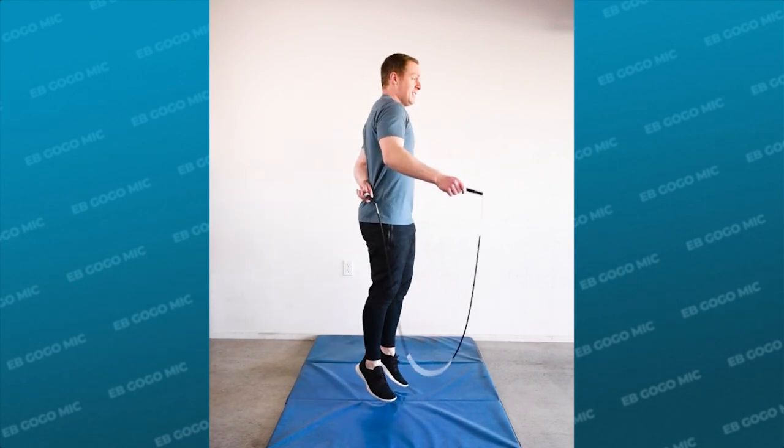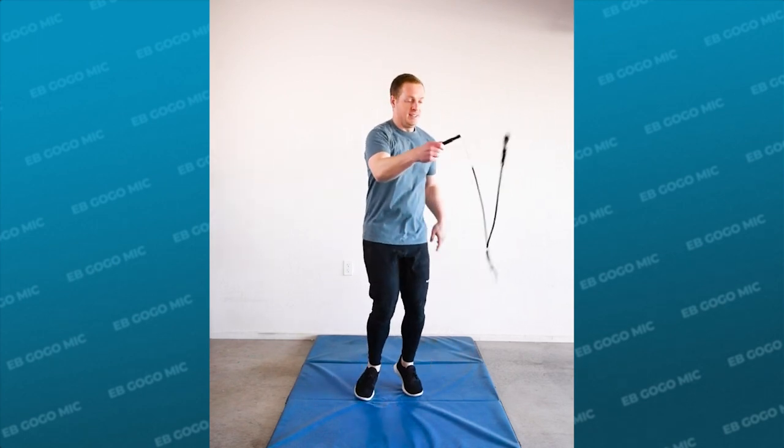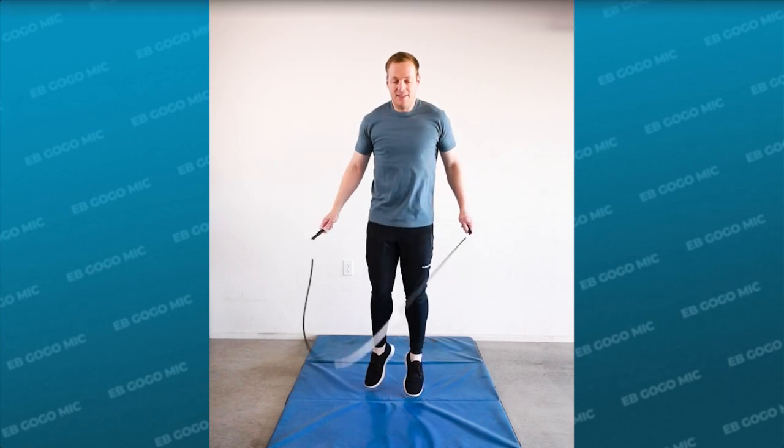Lastly, practice this with only one mick rotation at first to understand the core skill. You can move on to two or more mick rotations after you have solid control of that.